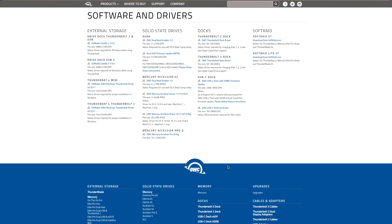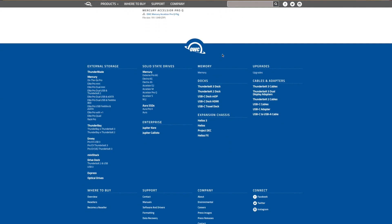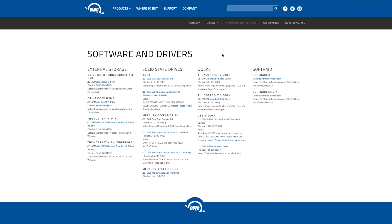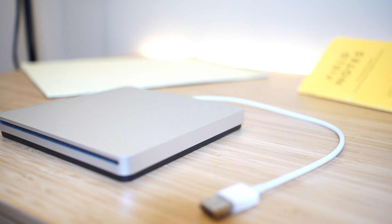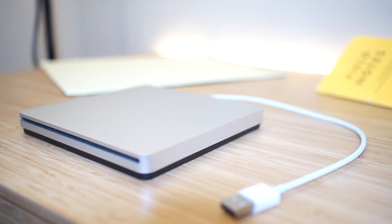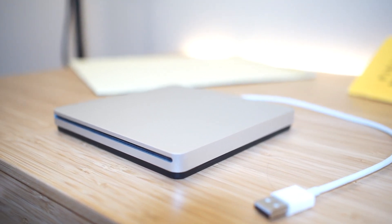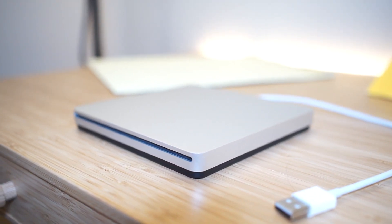Speaking of power, if you want to use this to charge an iPad — especially earlier generations — as well as Apple's SuperDrive, which is their old disk drive, OWC has a special driver that allows you to send proper power to those devices over USB. You can download that from their website; I'll link it below.